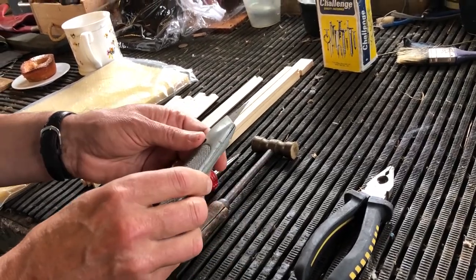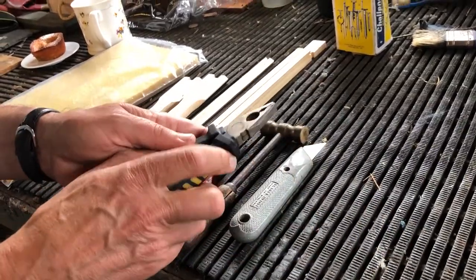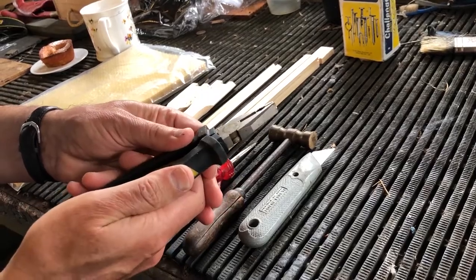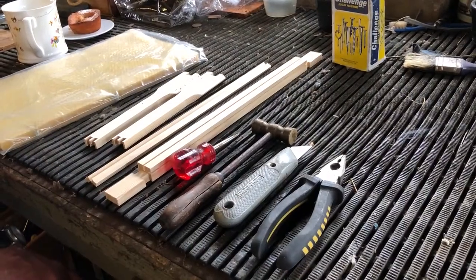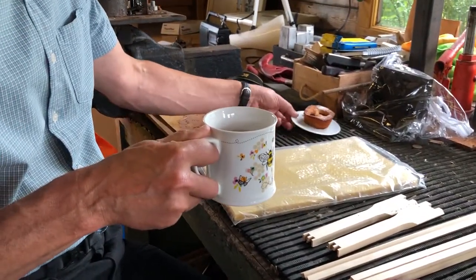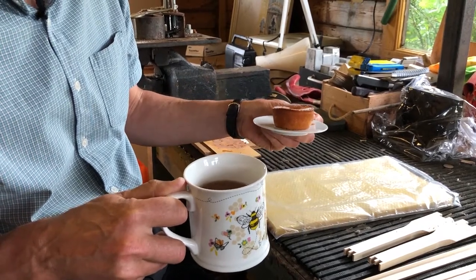You need a knife — a craft knife of some description — and a pair of pliers, preferably with a wire cutter in them just for nipping off any nails that come through. And of course the two most important bits of equipment: a cup of tea and a cake. Today's cake is a friand, and the recipe is again on the website.